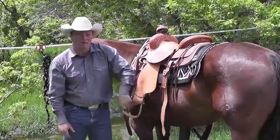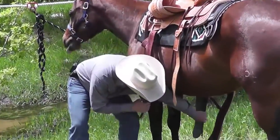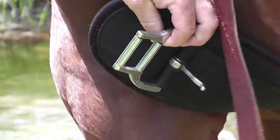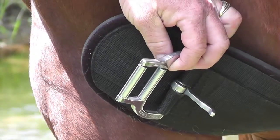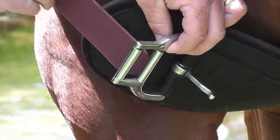One of the cool products that Weaver Leather offers us is the Roll Snug Buckle. The Roll Snug Buckle is available both in the Smart Cinch and in the AirFlex. What we've got is two rollers that make it easier for some of you to actually get your cinch snug and where you want it.